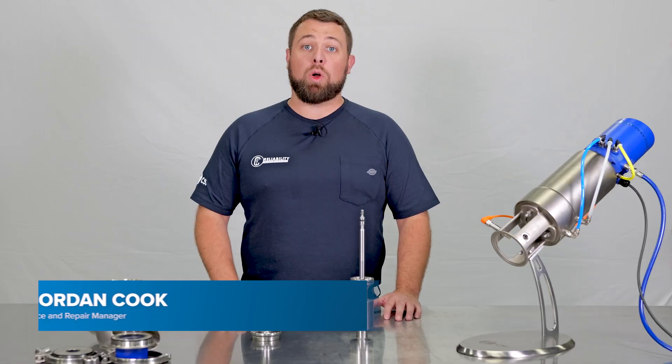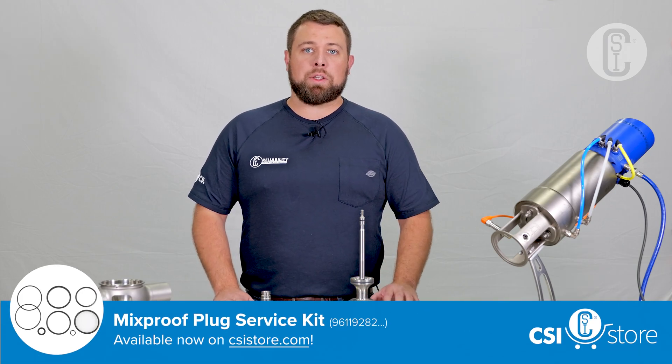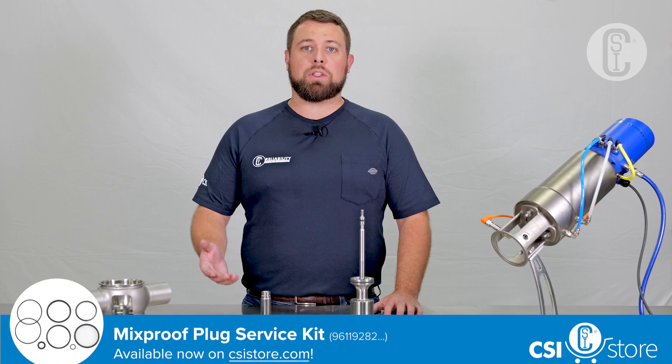Hi, my name is Jordan Cook and today we're going to be talking about Alpha Laval Mixproof Valves and how to replace their seals. We will only be covering the upper axial seal and the lower radial seal for Alpha Laval Mixproof Valves, as they require the most attention to detail when installing. If you need help with any of the other parts of the process, we have a video for that as well.